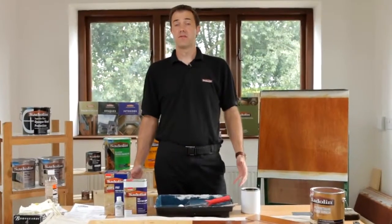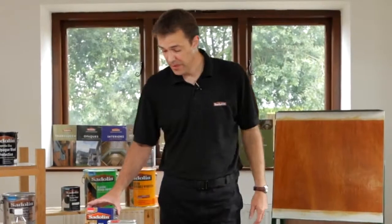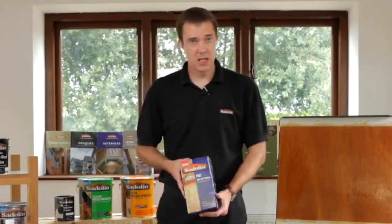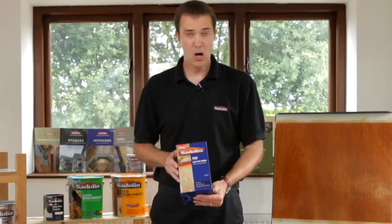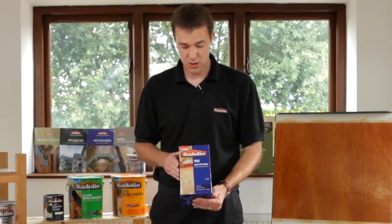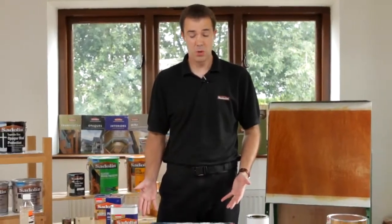We're going to talk about caring for interior floors. We've got a product called PV67. This product is an acid catalyzing system — it's a two-pack product, ideal for things like dance floors, high traffic areas, bar tops, sports halls, that sort of thing. Lots of people have concerns about using two-pack systems but what we're hopefully going to demonstrate today is how easy they are to apply.